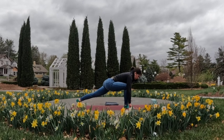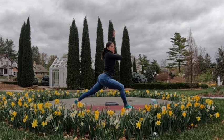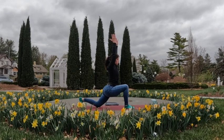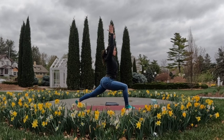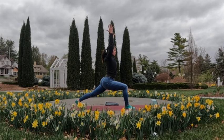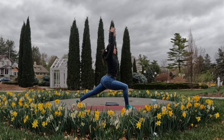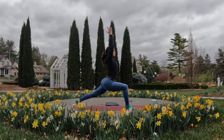On your next inhale, if it feels okay, come up to high lunge — keeping the left knee lifted if possible, otherwise feel free to tap that down for stability. Inhale, reach the arms straight up; torso comes up, arms stacked right above the shoulders. Perhaps start high with the hips and then maybe the hips start to come a little lower, deepening the work through that right leg and deepening the stretch of the front of the left hip.